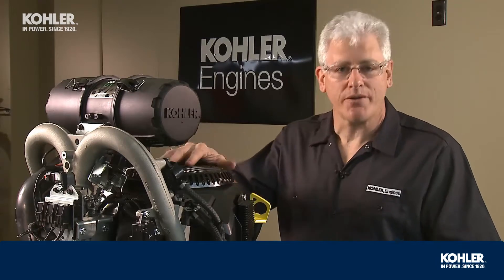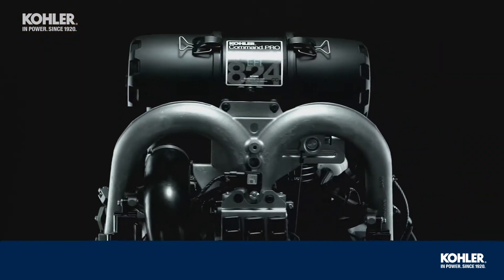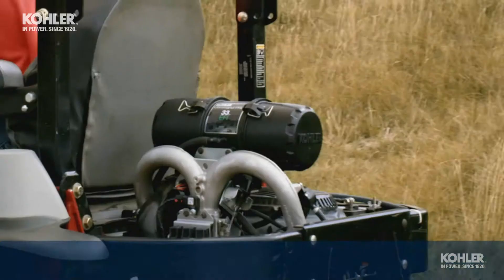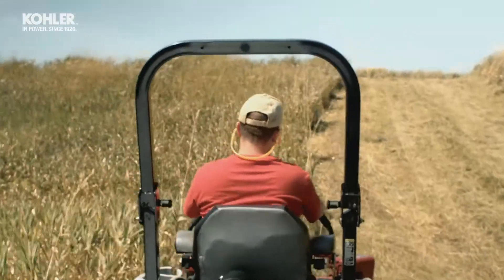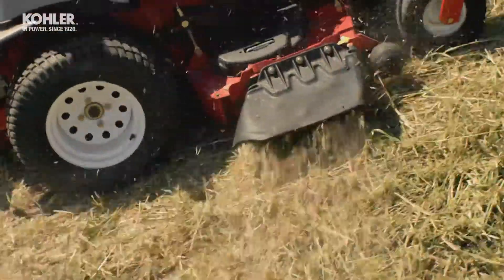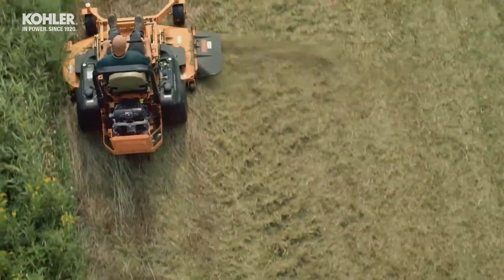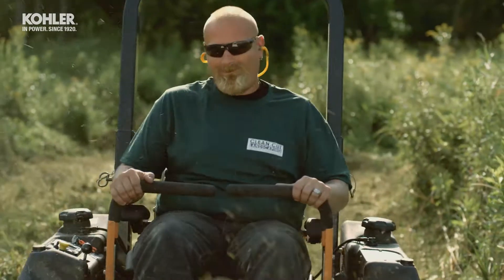Hi, my name is Scott Mack and today we're going to do a teardown of the Command Pro 824. This is Kohler's most unique engine yet with best-in-class horsepower and torque. The electronic fuel injection automatically optimizes for altitude and fuel quality and can save your customers $600 a year on fuel. Plus, there's no carburetor, so there's no carburetor problems or maintenance. Okay, let's get started.